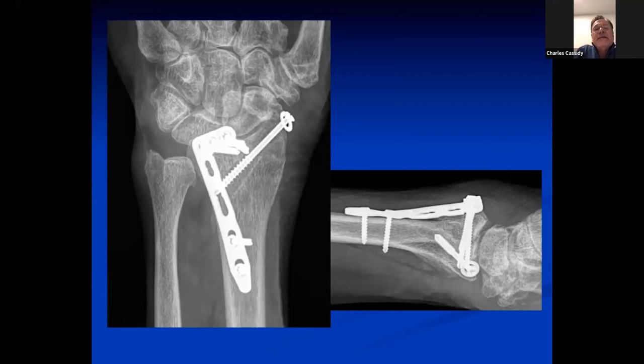That is interesting. I like it. I can't really see the articular reduction because it's obscured by the plate on the dorsal ulnar side. I think it's buttressing it and you got the radial styloid — it looks good. The lateral is not quite a true lateral, but I think you achieved the dorsal buttress of the dorsal ulnar side and the styloid fixation.